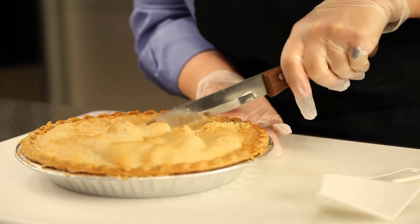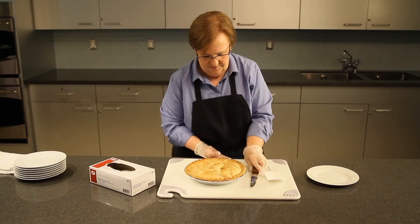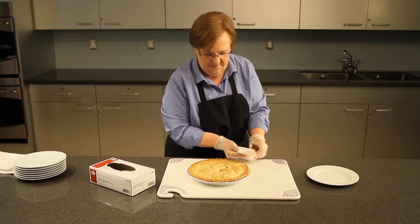Go back over the entire first cut to release the bottom crust and the heel from the tin. Now, using the plastic pie server upside down as a guide, make the second cut into the pie.